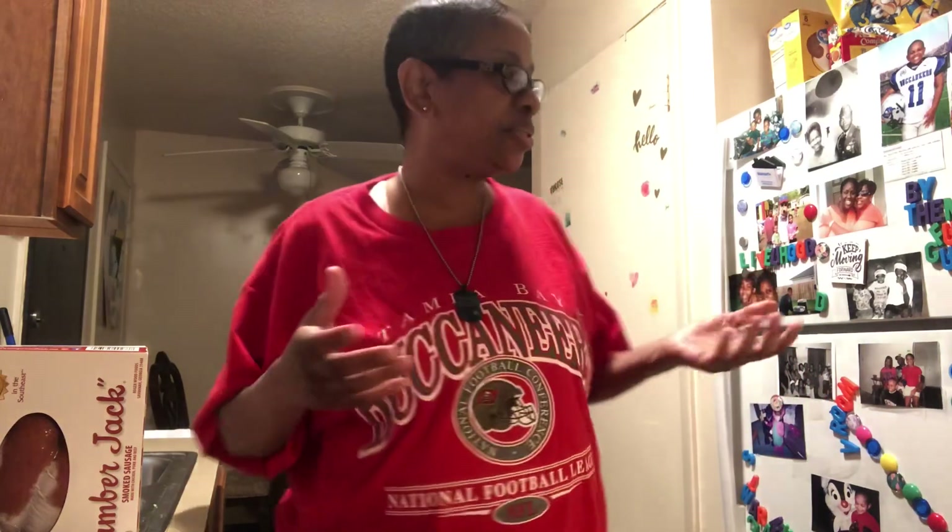Hello, it's me LaShawn and welcome back to my YouTube channel. As you can see, I'm in the kitchen area. So I'm in the kitchen, which means I am about to make something to eat. And today we're going to do some spaghetti and I make a real simple spaghetti.